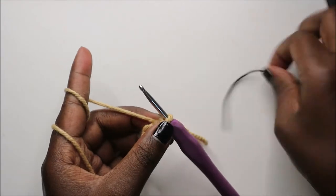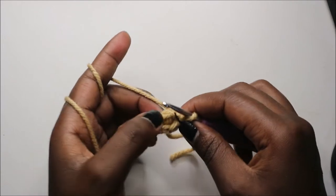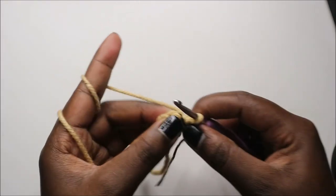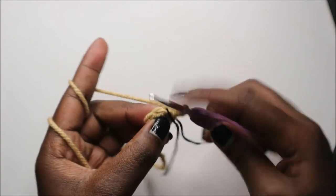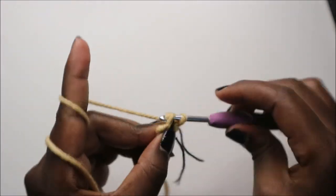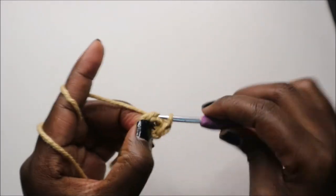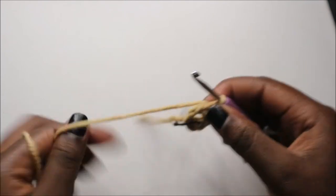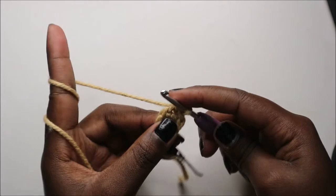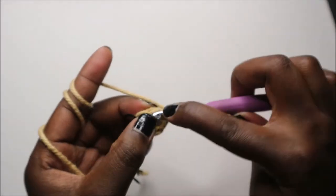I'll place my marker here. In the second row we're going to do single crochet then increase, and repeat that three times for a total of nine stitches. So we're going to do single crochet and increase in the next stitch, then repeat that two more times — single crochet and increase.